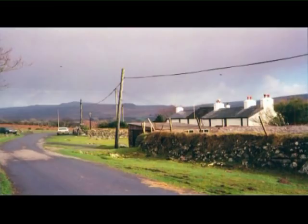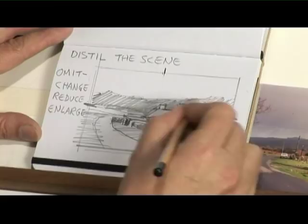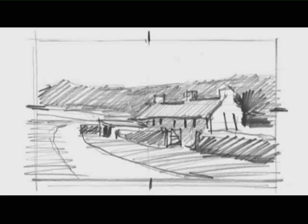Hi there, my name is Michael Sanders and I'd like to show you some of my quick and clever acrylics techniques, working from a photograph. Initially we're going to do a thumbnail sketch from the photograph so that we can distill the scene and improve on the photograph to start our painting. As a sketch, I don't need to put too much in — I just need to have enough so that I've got an idea of where I'm going to go.